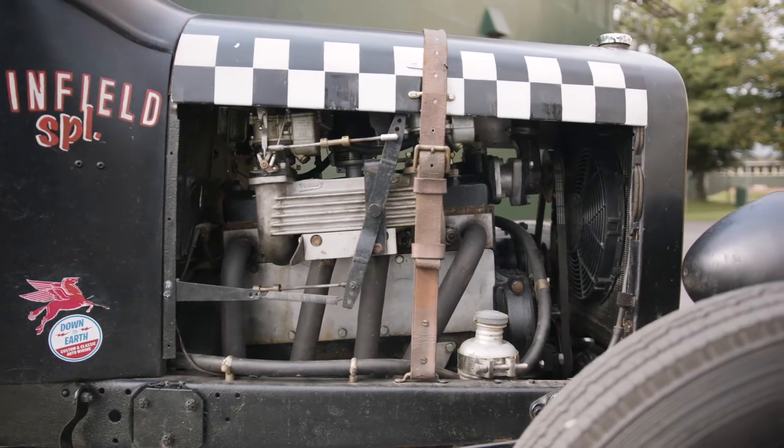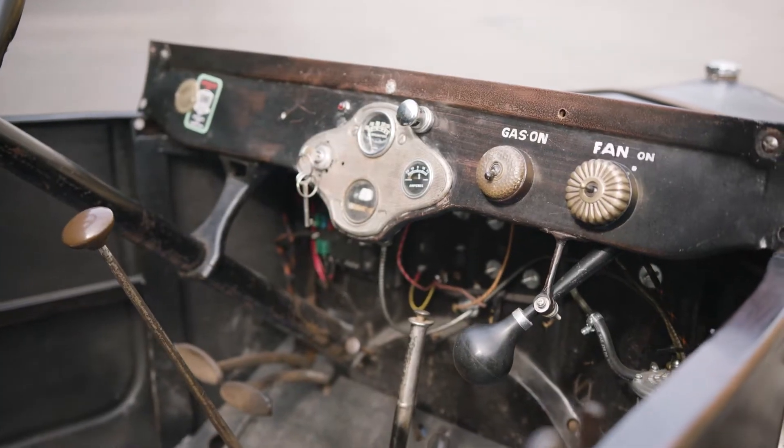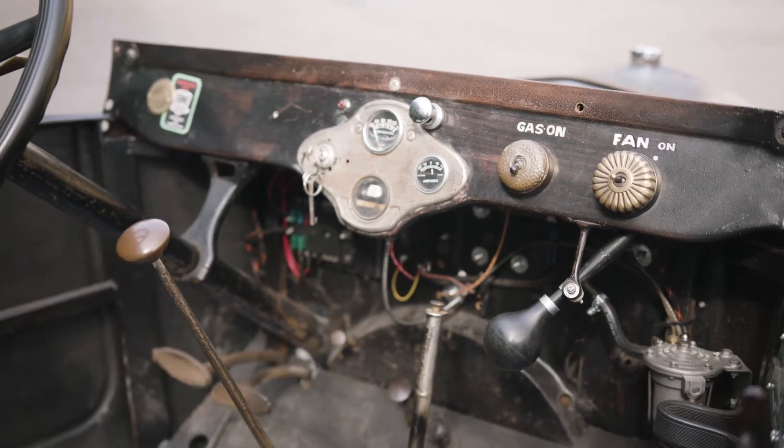The engine is a Model B, still derived from the ancient Model T engine through the Model A. The Model B was the first time Henry Ford had a mildly pressurised oil system — about two or three pounds per square inch — but it's better than little buckets on the connecting rods picking up oil and throwing it around inside, so it's a slightly better engine.